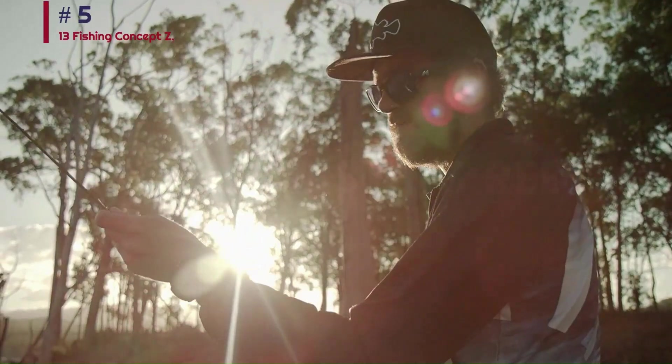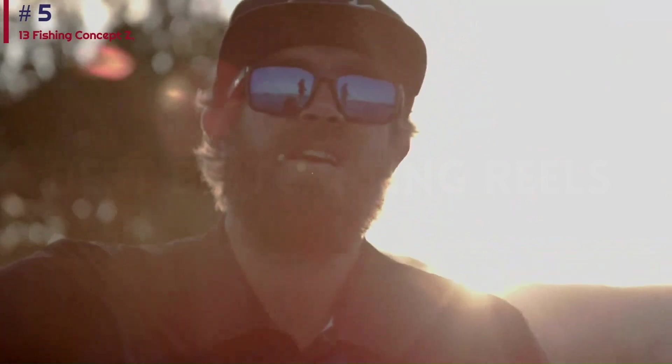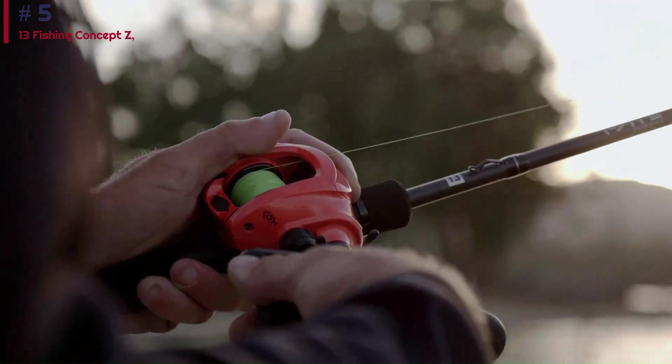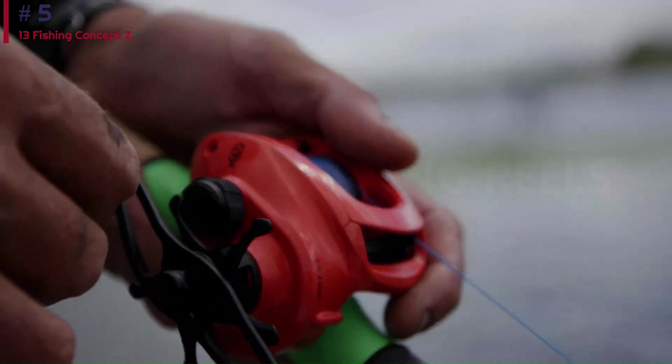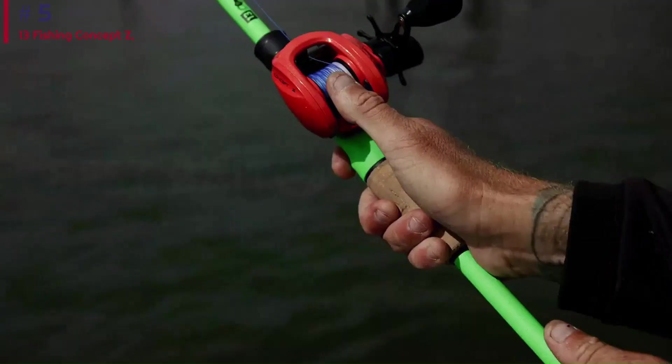13 Fishing has always been kind of a hype company — making pretty products and splashy marketing. The Concept Z, touting a zero bearing design, is no exception. It is a flashy red bait caster with great-looking matte black handle and knobs. No doubt they can design a good-looking reel, but does it pass the test?